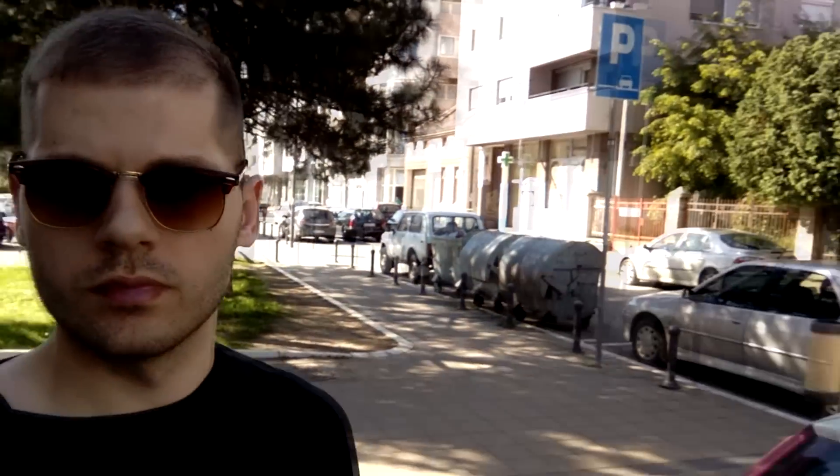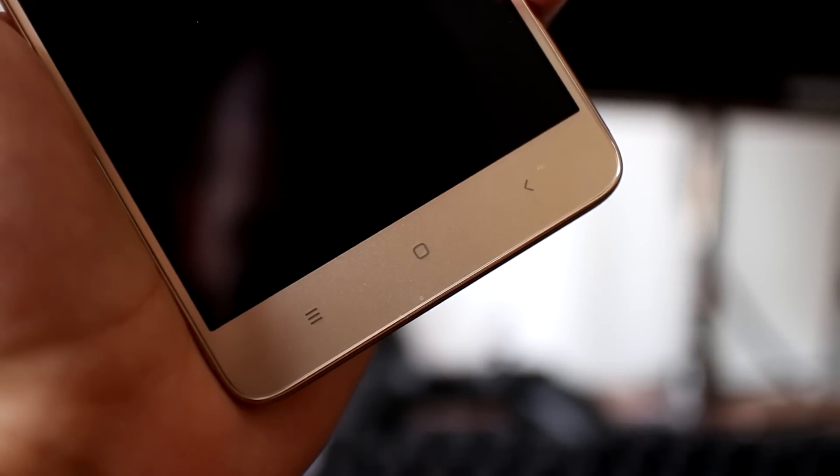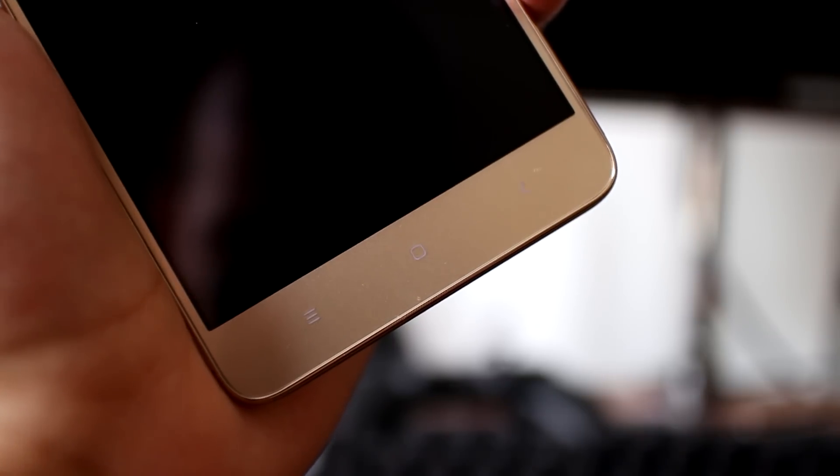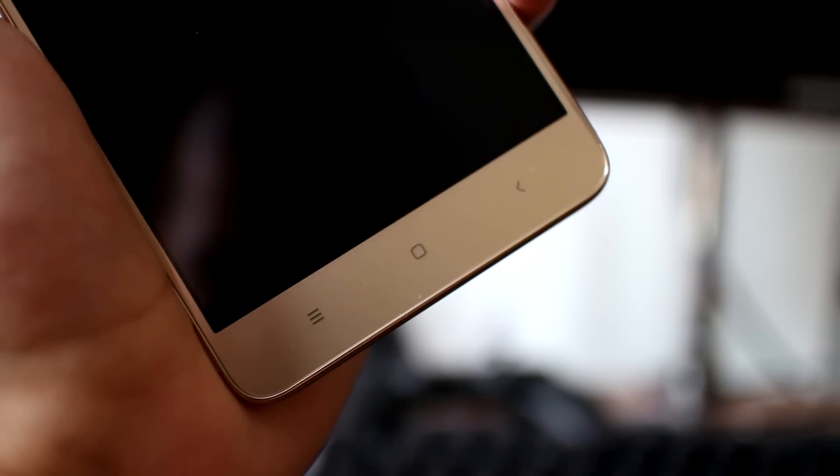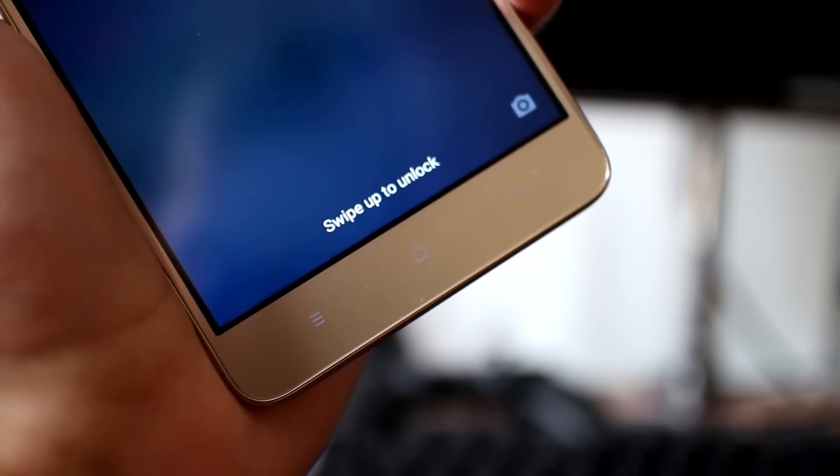Front-facing camera video test with sound — I hope you enjoy it. On the bottom there are three capacitive touch buttons. They have a backlight, which is always a plus. Feedback from them is good — it is soft and not at all disturbing.